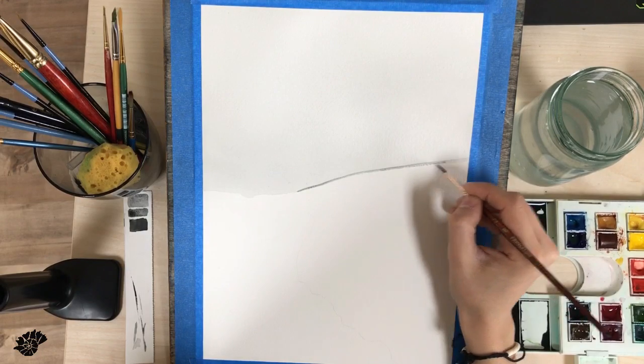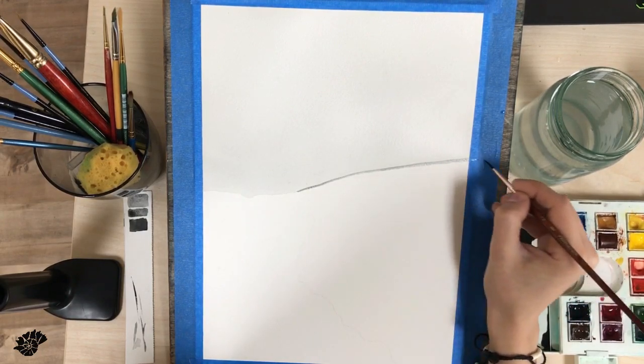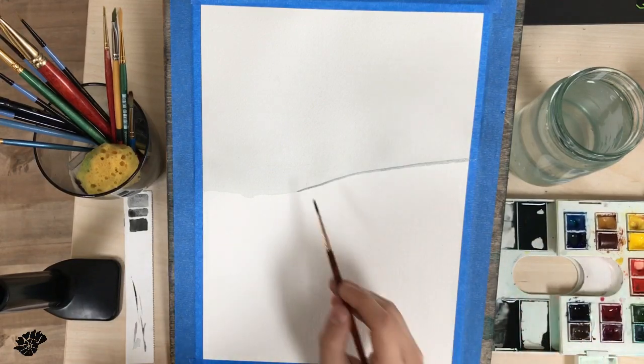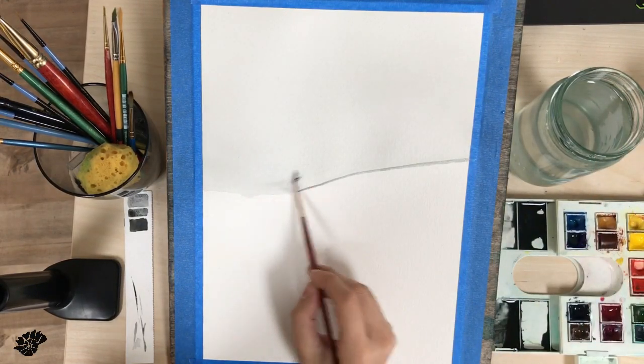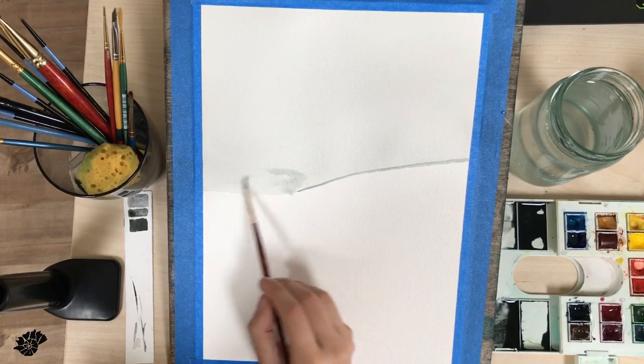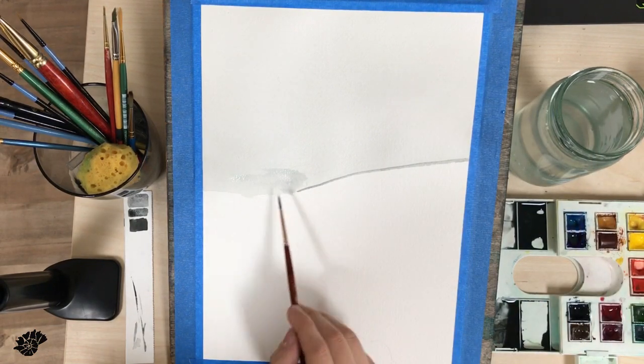I'm applying a darker shade of the same color in a really thin line up there at the horizon. This one will have to be softened into the upper part just to make it more atmospheric, but I can fix that later.